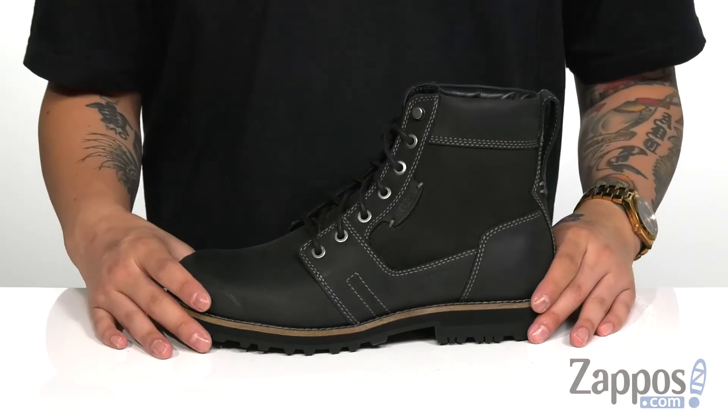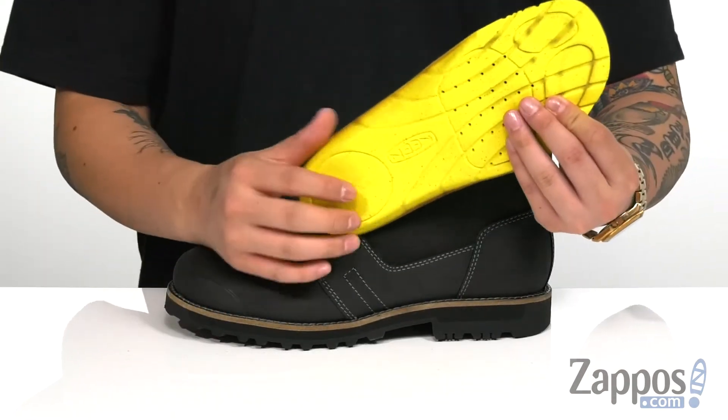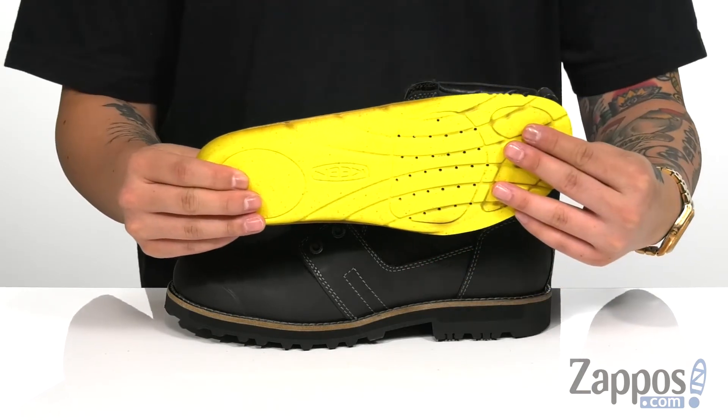The high top silhouette provides excellent ankle support and a very soft lining. You've also got a removable cushioned footbed that's going to provide excellent comfort with each and every step, with extra cushioning in the heel and forefoot area. Perforated detailing for additional breathability.